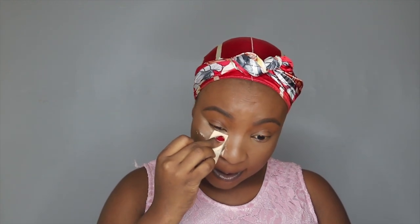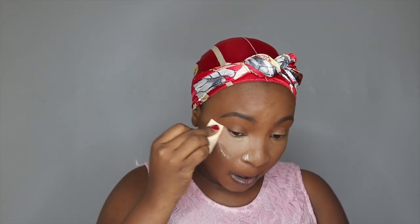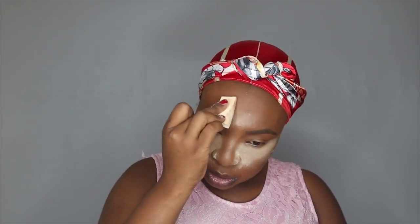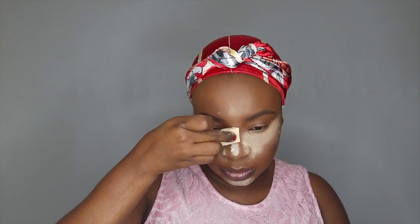And then to set my makeup, I'm using my early translucent powder. Now I'm just going to let this sit a little bit while I contour. And to contour, I'm using my LA Girl Pro Concealer, and this one is in Mahogany.